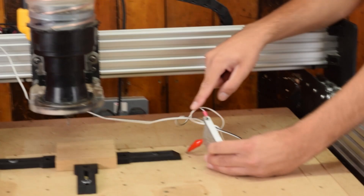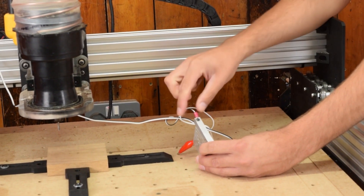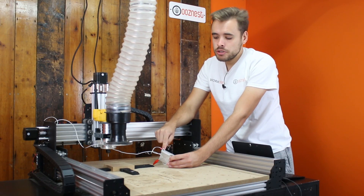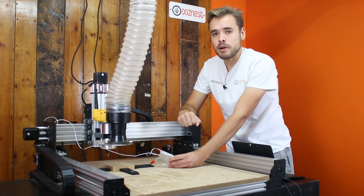The final thing to mention is that you need to connect a wire to the Z-touch probe in some way. What we have done is crimped the wire with a circular connector, drilled a hole into the aluminium, threaded it with an M3 tap and then secured it with an M3 bolt.